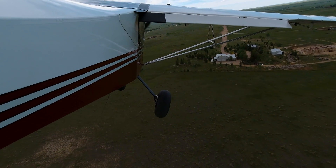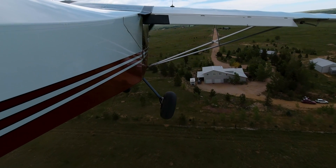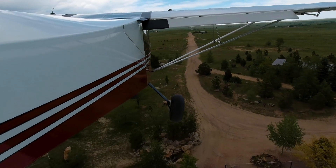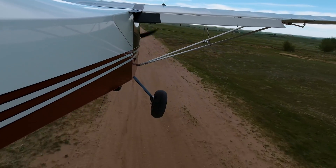I sat down to start editing this video and realized that my camera behind me that records audio didn't pick up any audio for some reason — kind of a bummer because I was doing a lot of talking during the testing, but I'll do my best to do some voiceover.